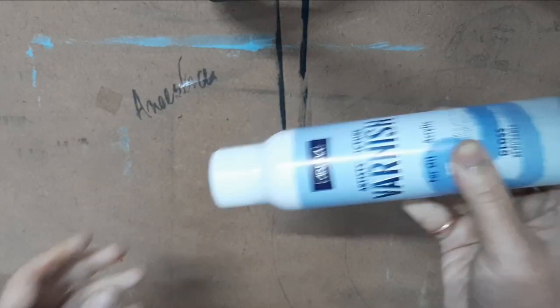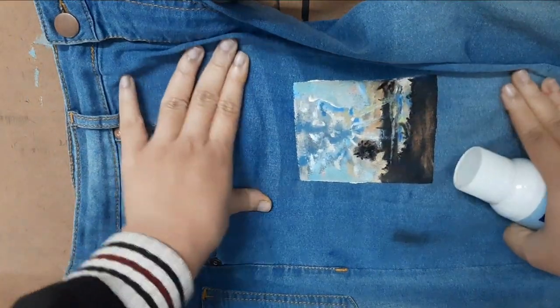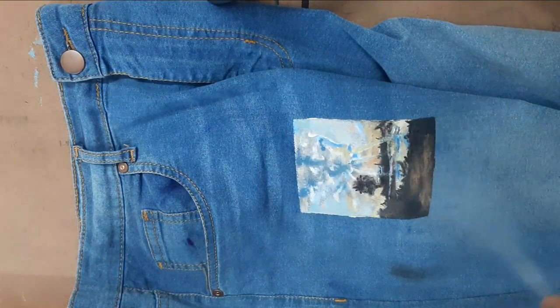Now it's time for varnishing. I am using spray varnish — ignore my puppies barking in the background! I am using spray varnish for varnishing this, and now you can see the results.